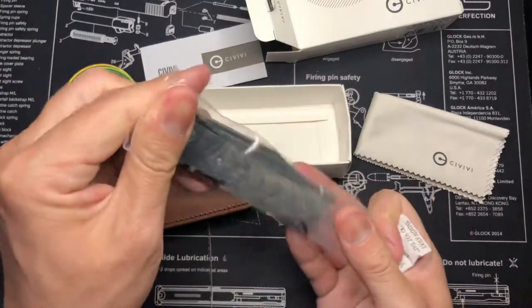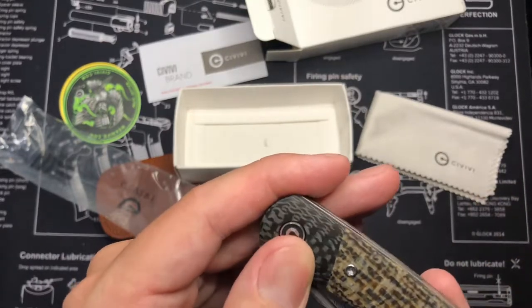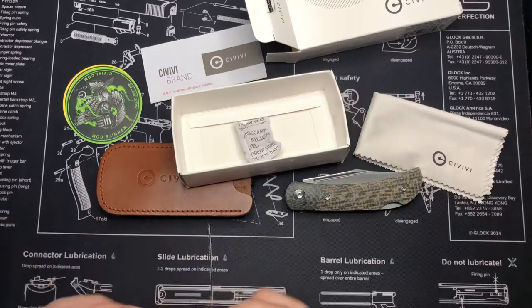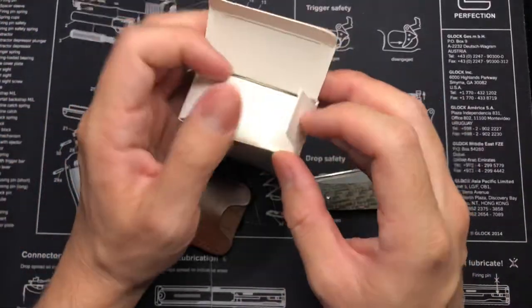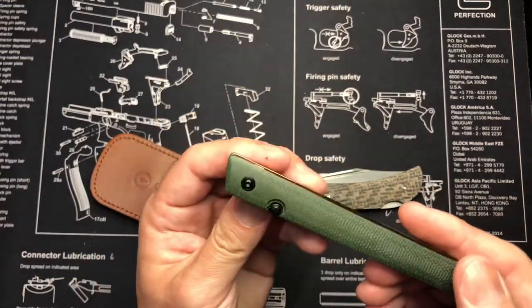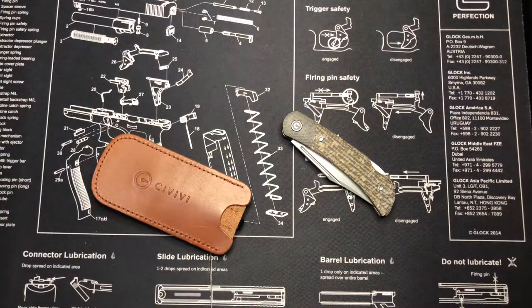Right off the bat, the knife looks really nice. The transition from the bolsters to the micarta to the carbon fiber is seamless - you can't even tell with your finger. Wow, that feels good. I was leaning toward the green micarta just because it looks nice, but I already had a CRKT with similar-looking micarta, so I went with something different for the Rustic Gent.